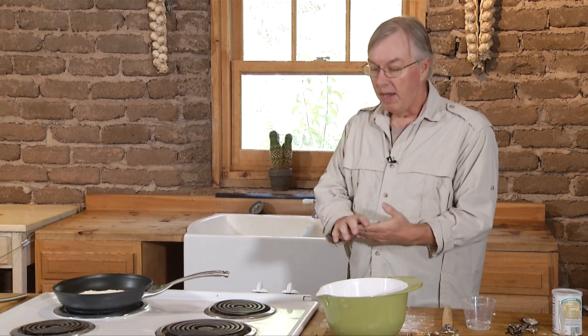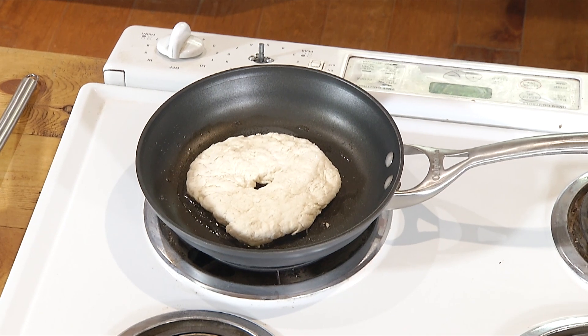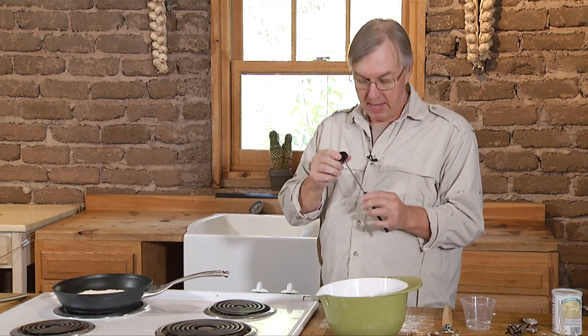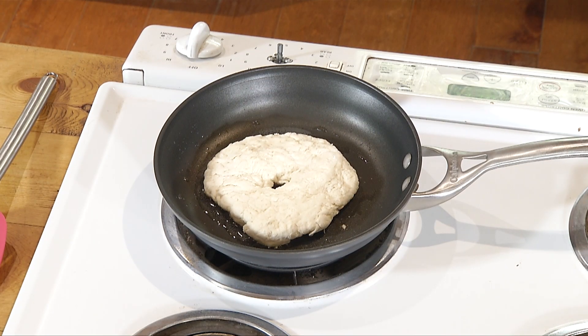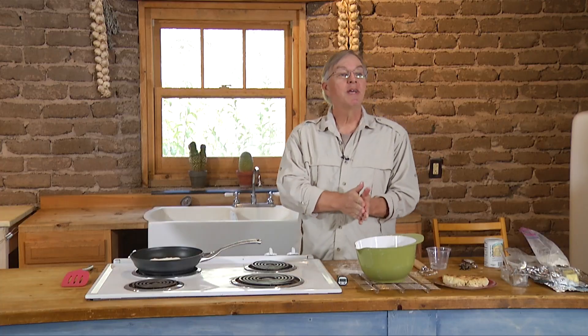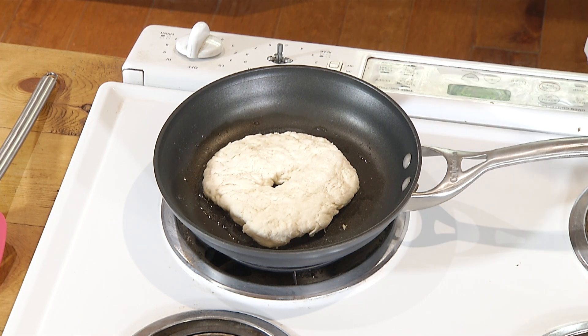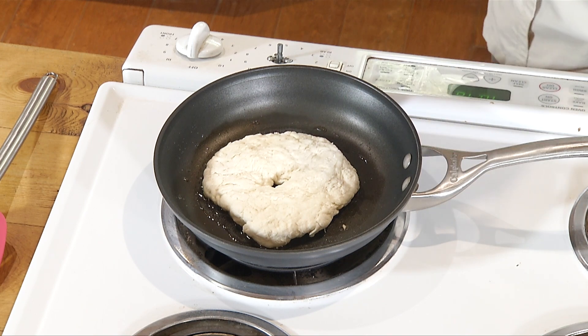So with that, I'm going to give it about eight minutes on the first side, take a peek, and we'll see how we're doing. Flip it over, give it another eight to ten minutes, and we should be finishing up in maybe 20 minutes. For those of you who need a high-tech, definitely non-1905 way to tell whether it's done, an instant read thermometer is pretty handy. If you stick that in the bread and it's 190 to 200 degrees Fahrenheit, you can guarantee that the bread is done — a surefire scientific way to test for bread doneness, if you don't believe in the tapping until you get a hollow sound sort of thing.